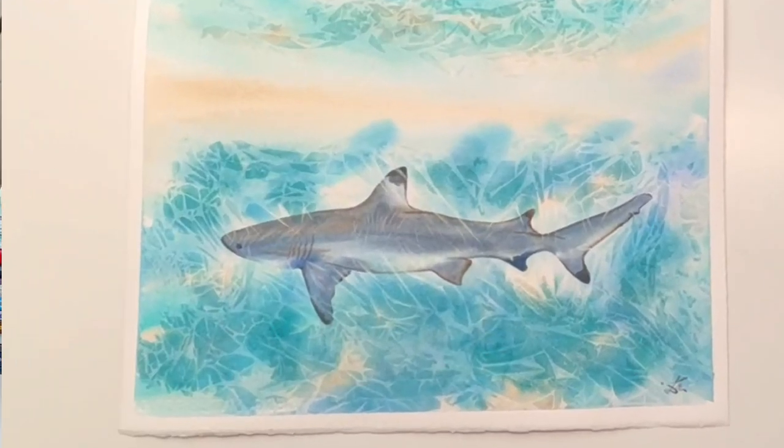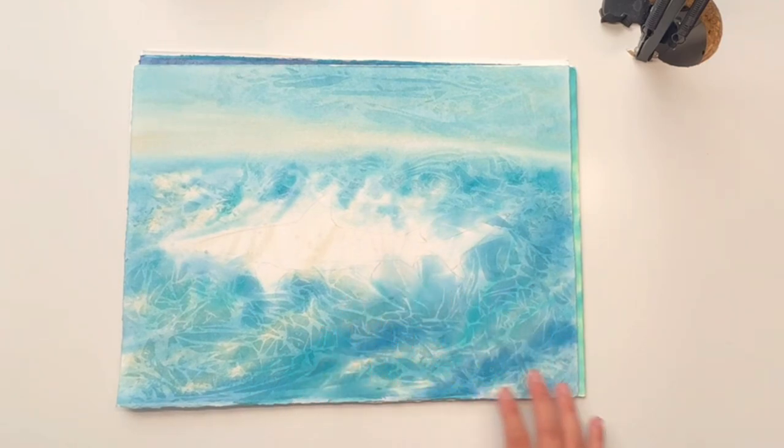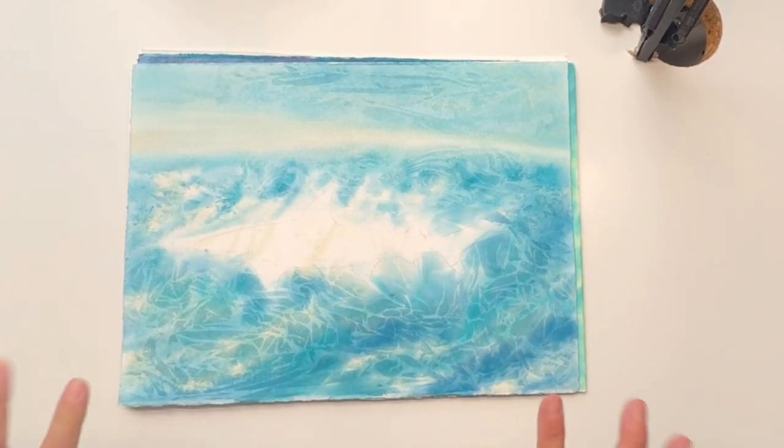As a watercolor artist and educator, I like sharing my secrets with my students, as I believe that this can open a whole new world of possibilities for someone else. In this class, our first focus will be on capturing the eternal glow of a sunlit shark beneath the ocean surface.